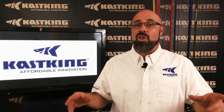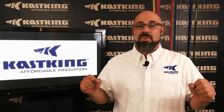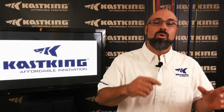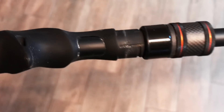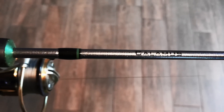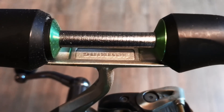Beware that some rods, although sold at a much higher price point, are inferior. Their blanks only go into a portion of the handle, which can greatly weaken the actual structure and integrity of the rod. On CastKing rods, the blank goes entirely through the handle.